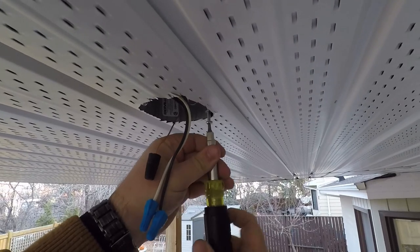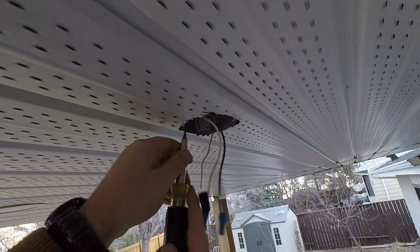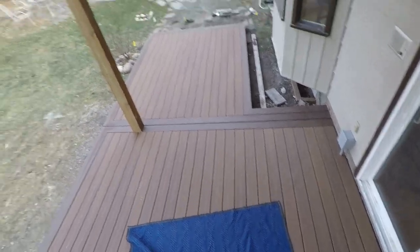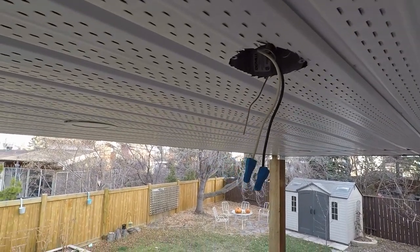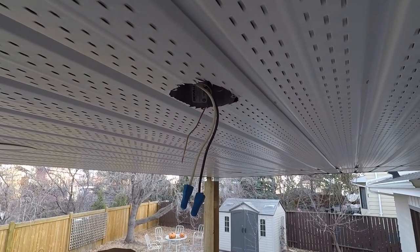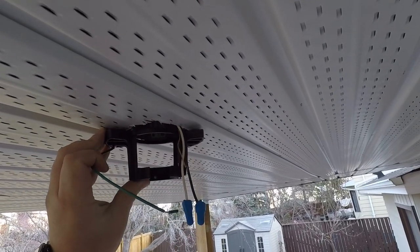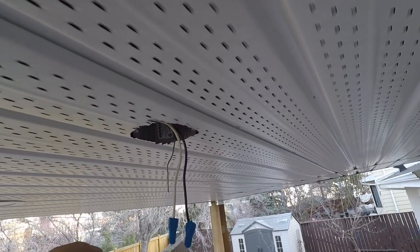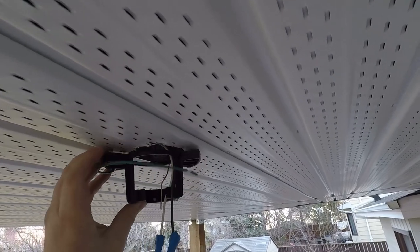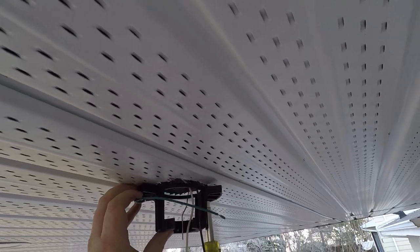Loosen off the screws and remove them. Put the first one there, next up the second screw. I like to have my ball mount towards me, and we'll run the wires through the center because we're going to tuck as much into the box as we can. But to start with, let's just get the bracket up.